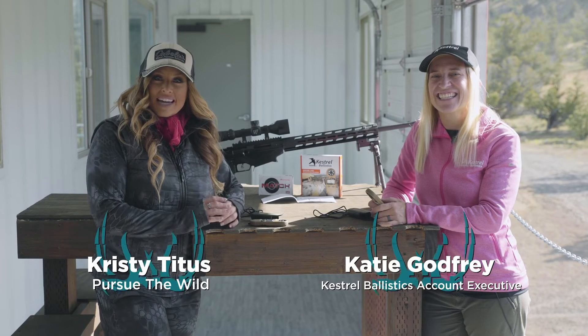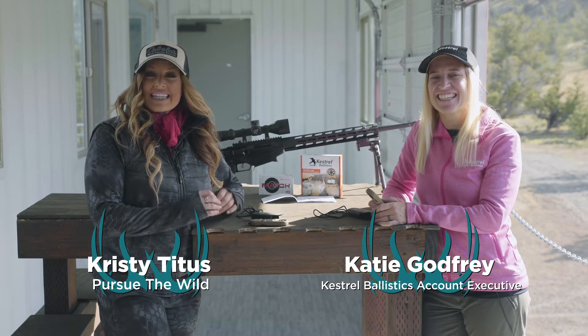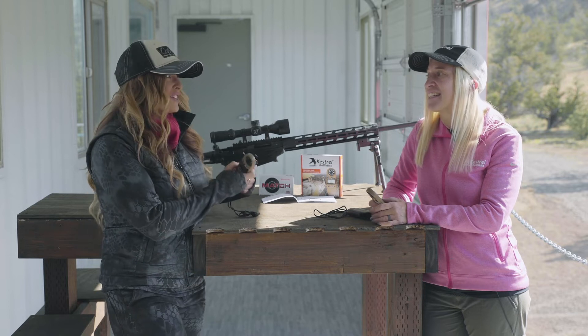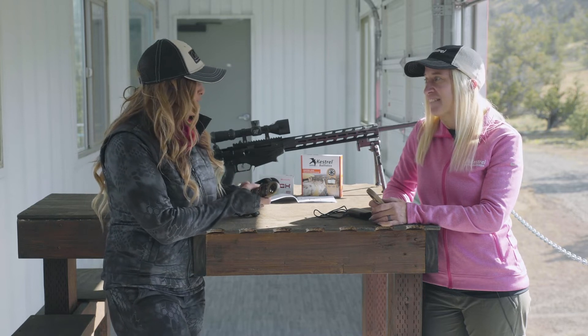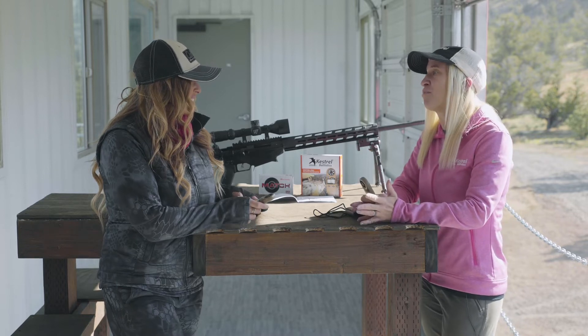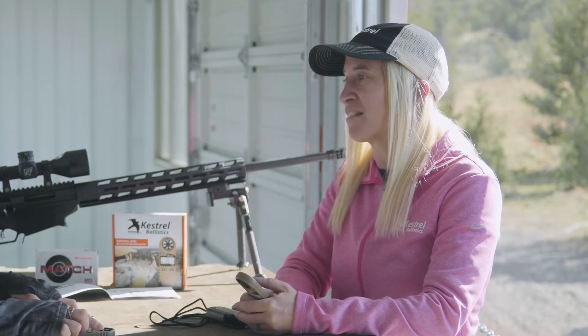Hi, Kristi Titus here and I'm with Katie Godfrey from Kestrel Ballistics, and today we're talking about the new Kestrel 2700. This is a really exciting product line that you guys just launched. We're super excited about it — it's a really easy to use load and go product that's gonna get shooters right on target right out of the box.